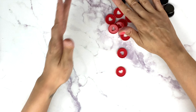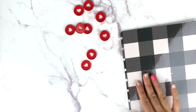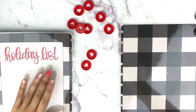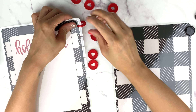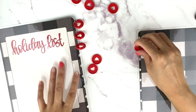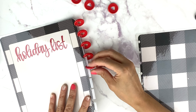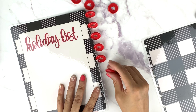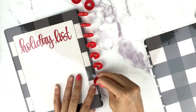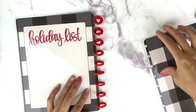The best way to put together a happy planner is to put the covers on first. I really wish happy planner made some red metal discs because that would be everything. We're going to put that on right there.